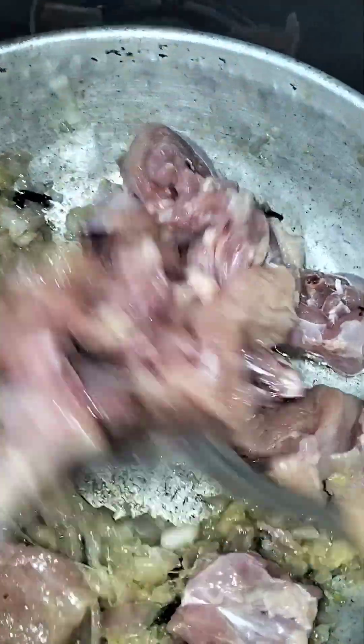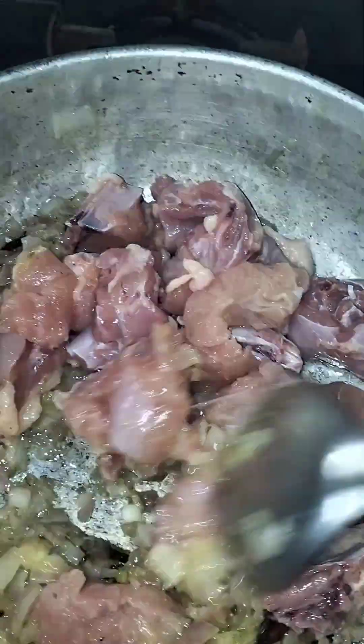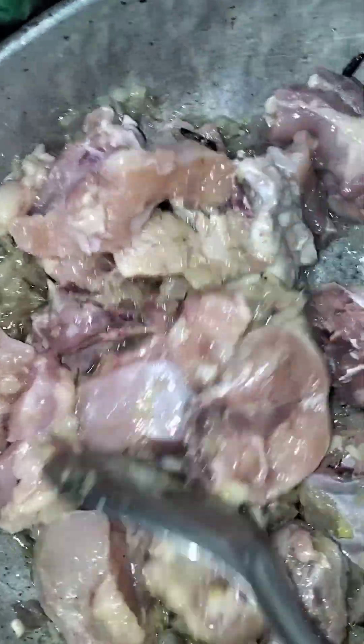You can add a little paste. You can add chicken and add some salt.